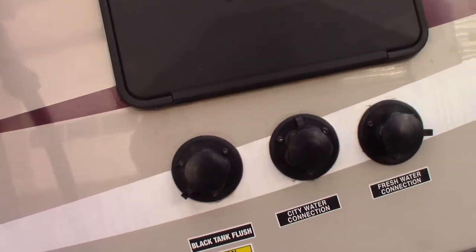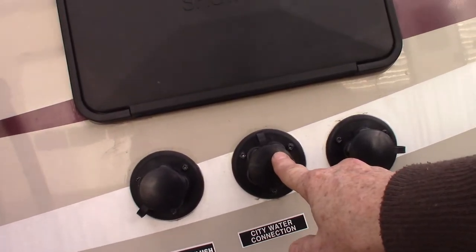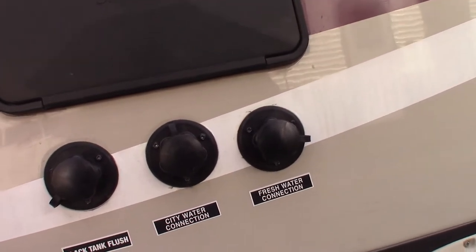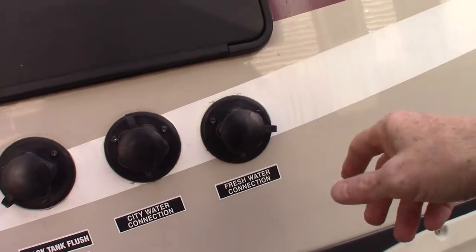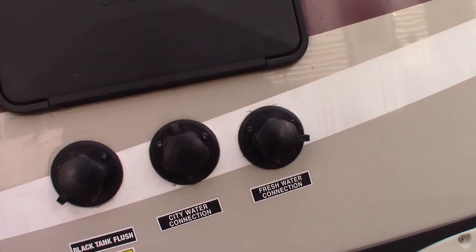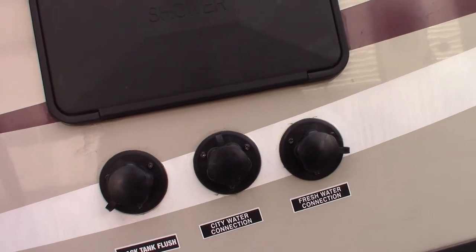There's an outside shower and a city water connection, which is generally what you use to get water into your trailer. But there's also an onboard tank. You could fill that here if you happen to live or camp somewhere where there's no city water.